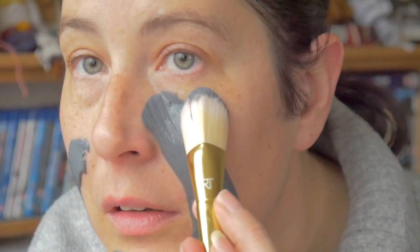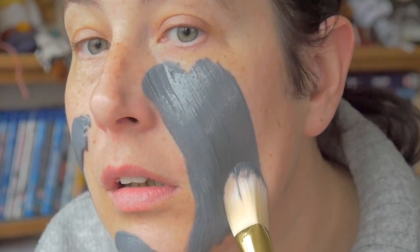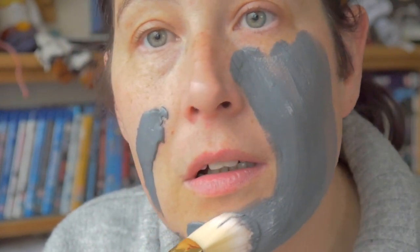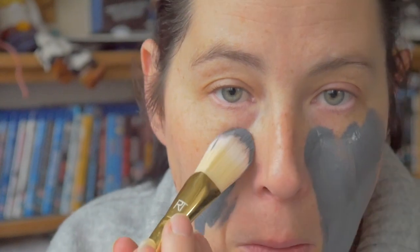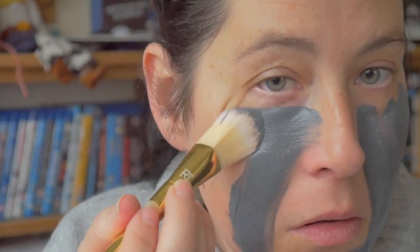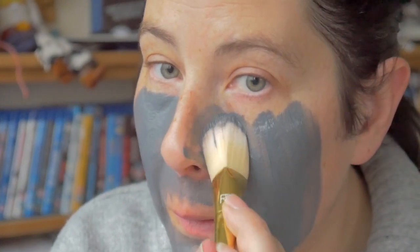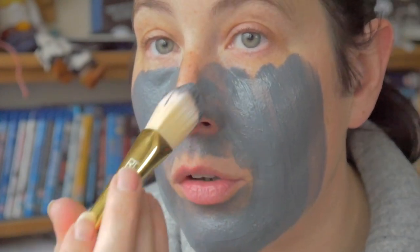Oh, I hope it doesn't stain because it has stained my finger. Oh, it's cold - oh my god, that is so satisfying. Oh my god, it goes on so smooth, nice and thick. I'm working it round my lips and around the nostrils.